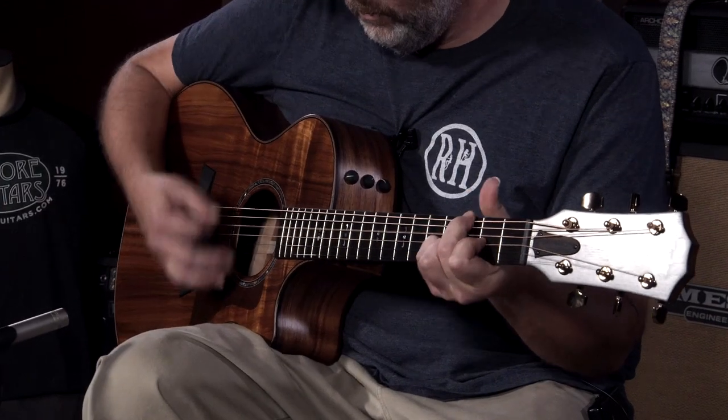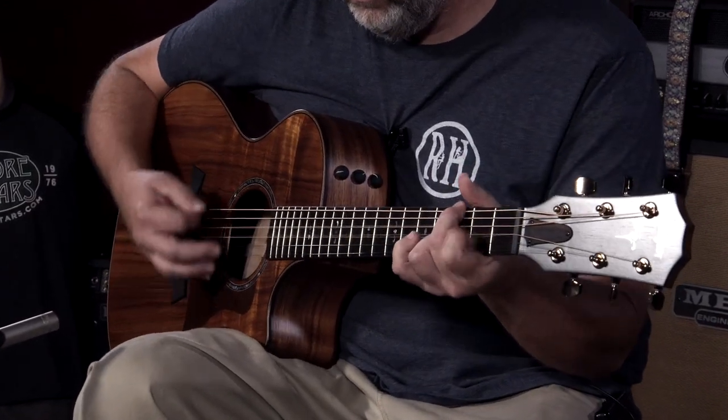Hey everybody, it's Jeremy again from More Music in Evansville, Indiana, and moreguitars.com. Today is a very exciting day. We got a couple new Taylors, and I just got done doing one on the 724. This one that I'm holding now is a 722 CE.